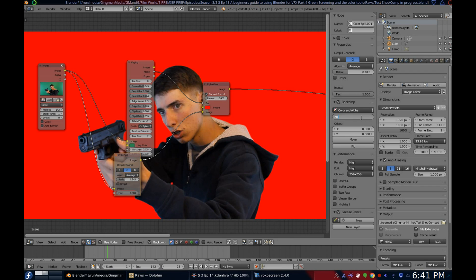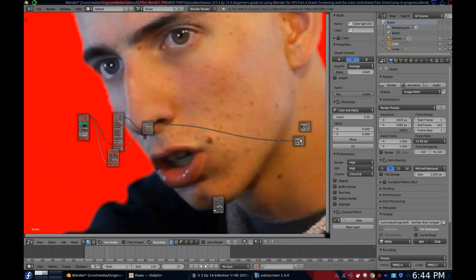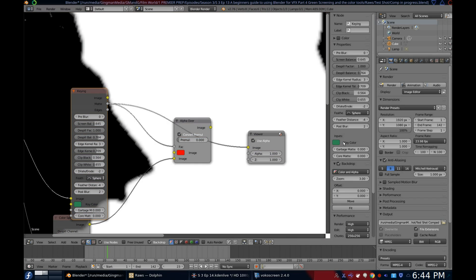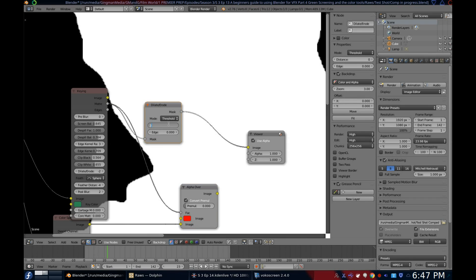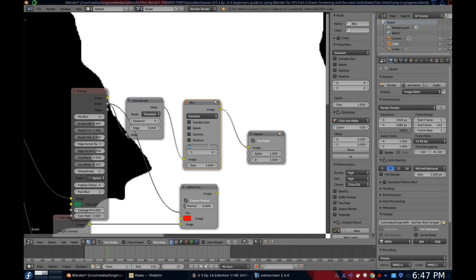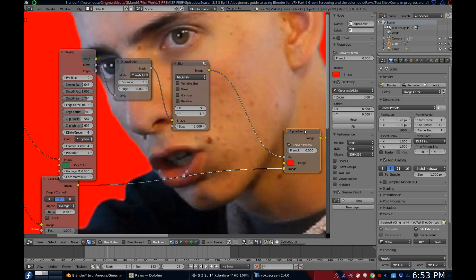You will notice that the edges look a bit jagged. I don't know why this tends to happen, but to fix it you'll want to view just the matte. Now add a dilate erode node, change the mode to threshold, and for me I need the distance to be 3 — yours might be different. Now add a blur node and set both X and Y to 3. Now plug it back into the alpha over node.